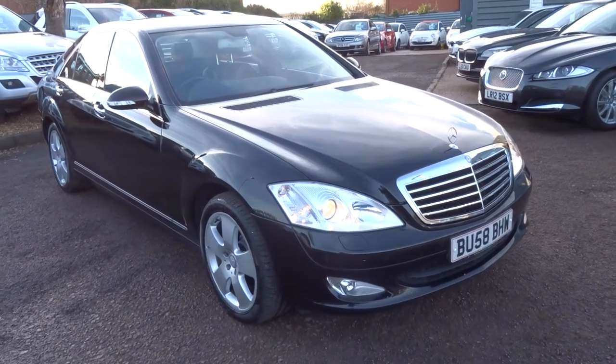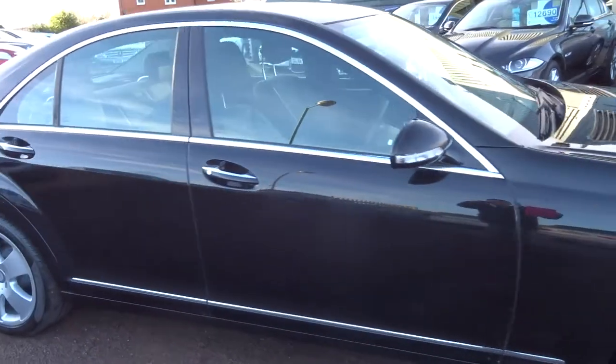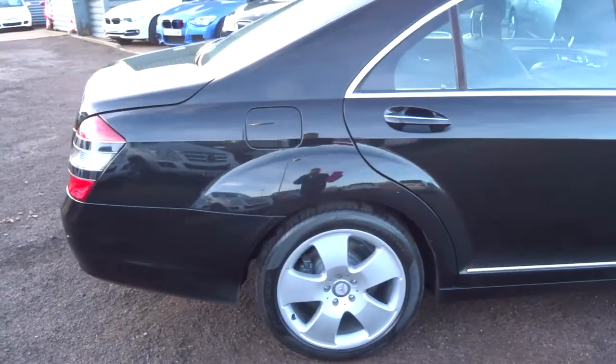Welcome to Country Car, my name is Tom. Here we have a lovely Mercedes S-Class. It's a 3 litre S320 and this is a diesel.